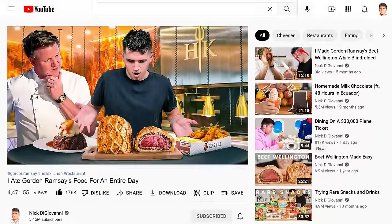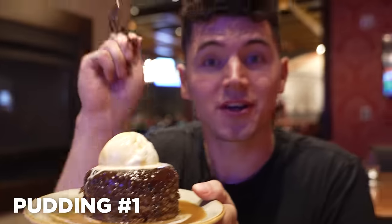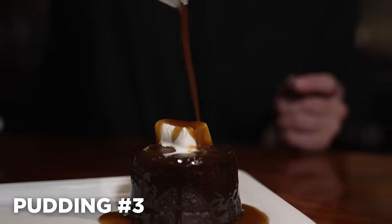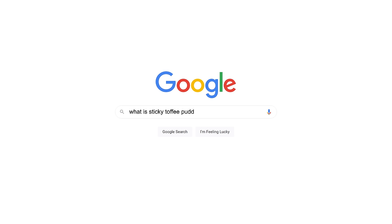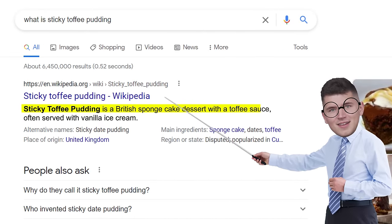When we recently spent an entire day eating at Gordon Ramsay's restaurants in Las Vegas, we tried several of these desserts — one of them was even in the form of a milkshake. Here comes our first bite, and I'm going to dive in a little bit more of that sauce. Honestly, that's the best bite of the day. For those of you that don't know, Sticky Toffee Pudding is a British sponge cake dessert with a toffee sauce often served with vanilla ice cream.